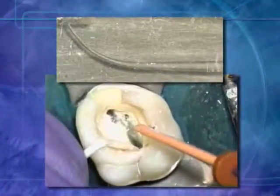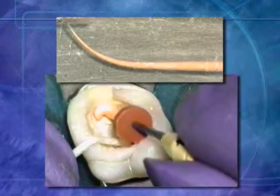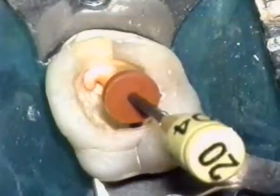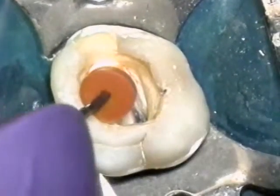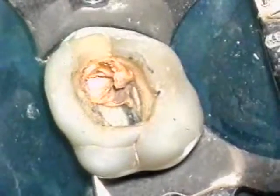Immediately after removing the obturator from the oven, place the device into the canal using a slow, smooth, continuous motion to the stopper. To remove the handle at the orifice level, use one finger to steady the handle while severing the shaft with a preppy burr or an inverted cone burr.